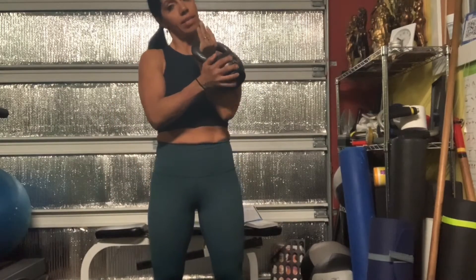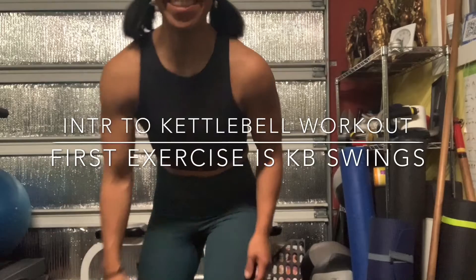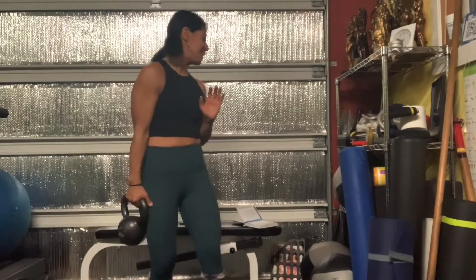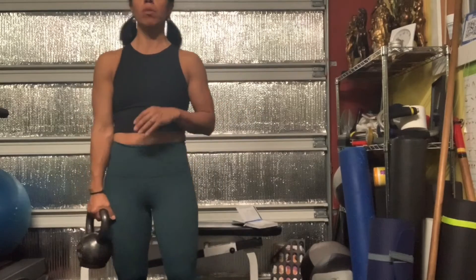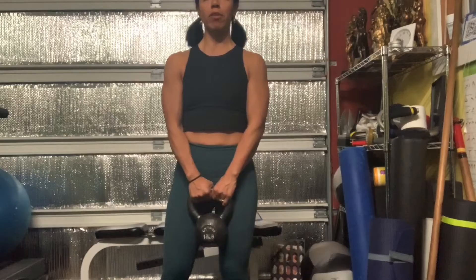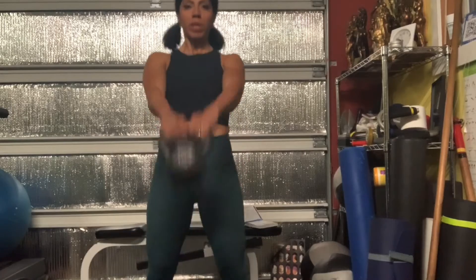Let's do some kettlebell workouts — I'll give you about nine different exercises that I normally do, so they're pretty regular. I'm going to start with kettlebell swings. Go slightly wider than hip width apart, enough for your kettlebell to swing through.